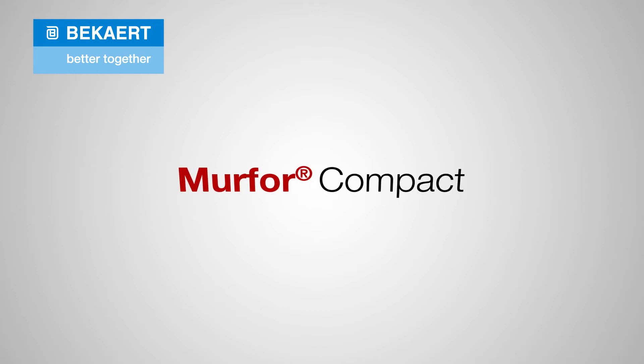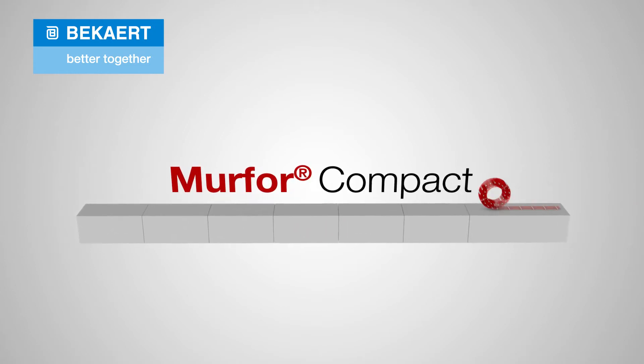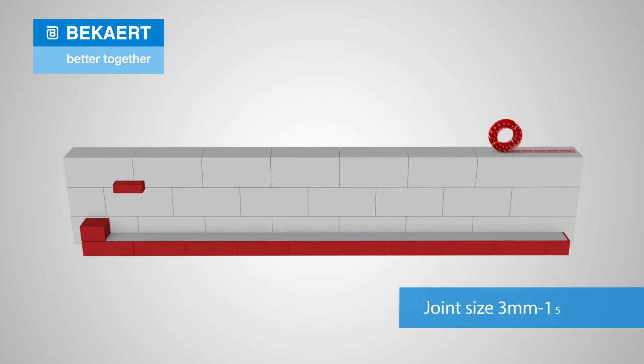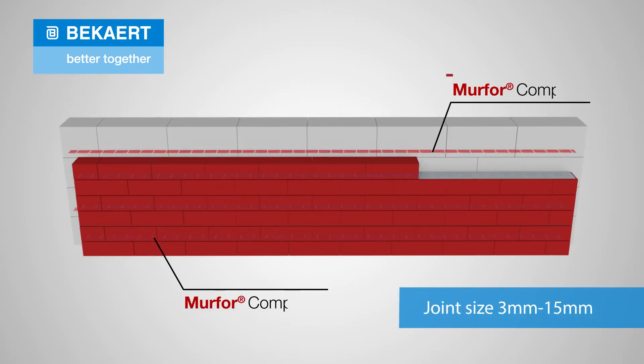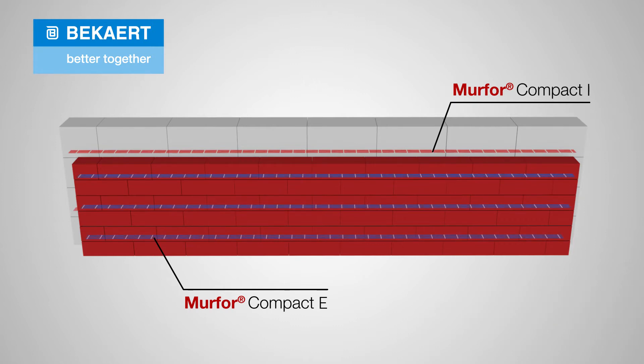Merfor Compact is a new generation of masonry reinforcement supplied on a roll for joint sizes ranging between 3 and 15 millimeters. The range includes a blue version, Merfor Compact E, for external masonry and a red version, Merfor Compact I, for interior. This product allows a new way of working that is revolutionary for masonry reinforcement. Here's why.